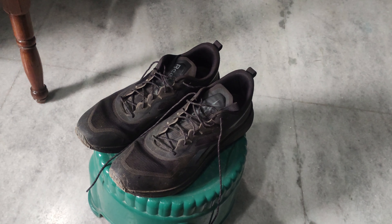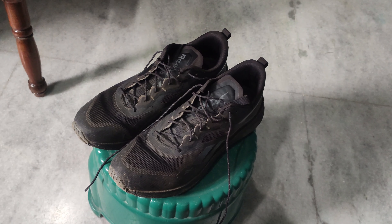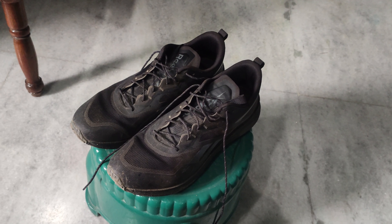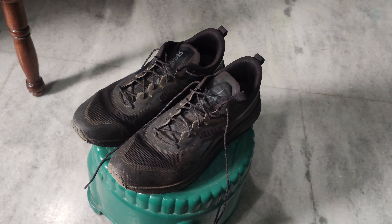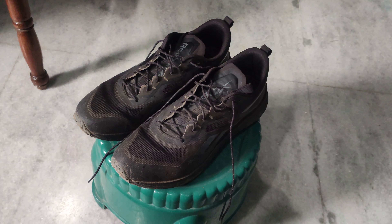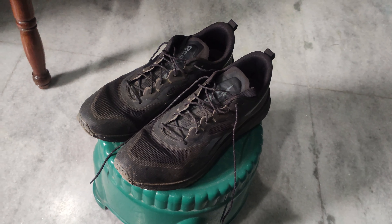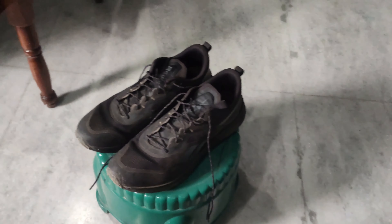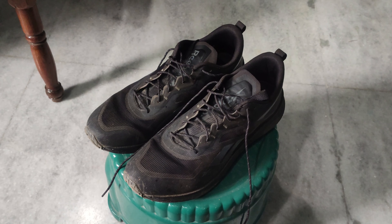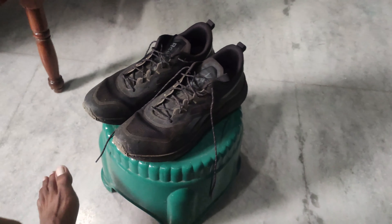My usage over six months has been jogging three to four kilometers and a hundred meters for sprinting, four days a week. This is the usage of my shoes throughout the week, and I have used them like this for six months.